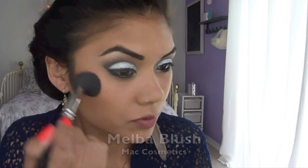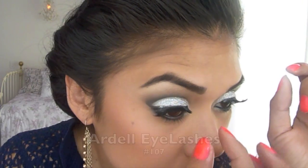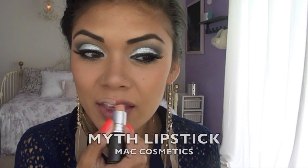Using Melba Blush from MAC, apply it right onto the apples of your cheeks and blend out towards your temples. Using Ardell Lashes number 107, apply them right onto your lash line. These lashes are perfect for the dramatic look.